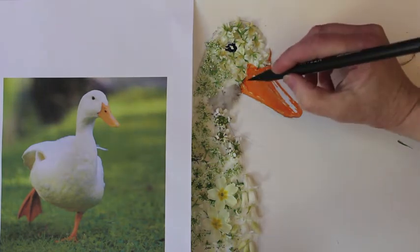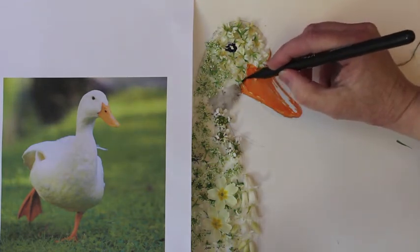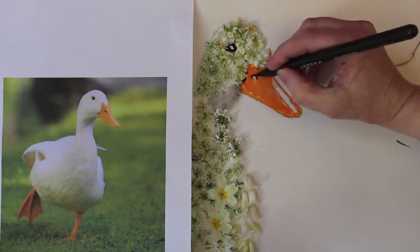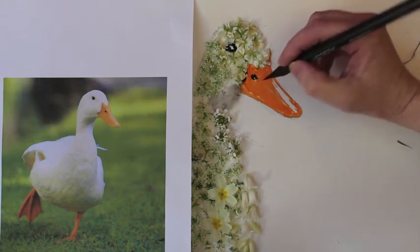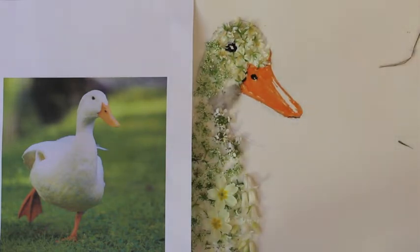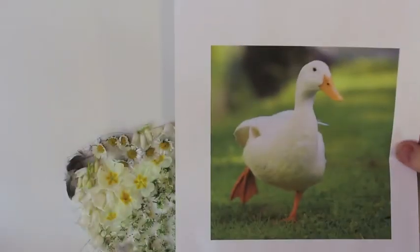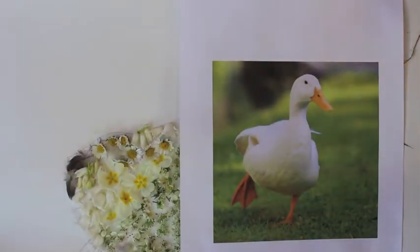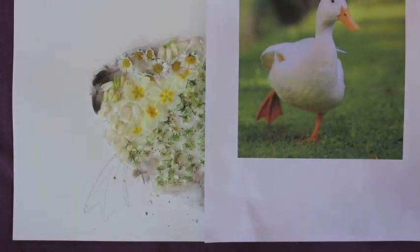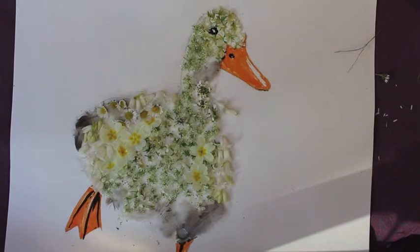Then use my black marker like so. Now do the same to his feet — same technique to his feet area. So the end result of your duck looks a bit like this.